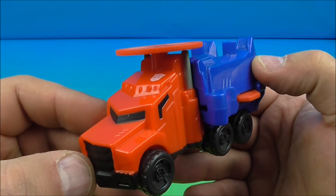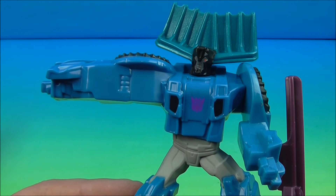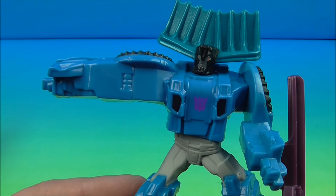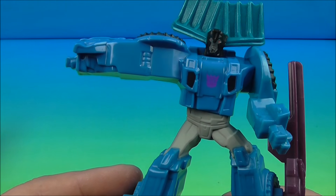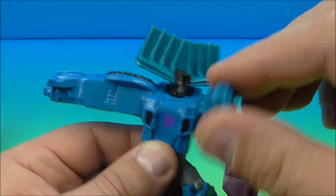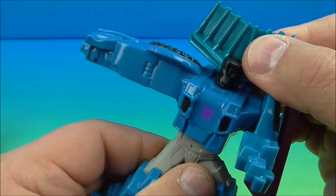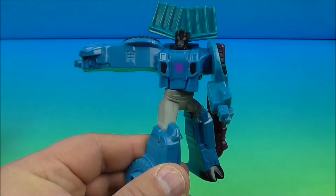Next up at number three is Thunder Hoof — yes, he's a Decepticon with a really cool name: Thunder Hoof. Here is Thunder Hoof in robot mode, and he's got some movement — you can rotate his head a little bit, rotate his arm up and down, and spin him at the waist.